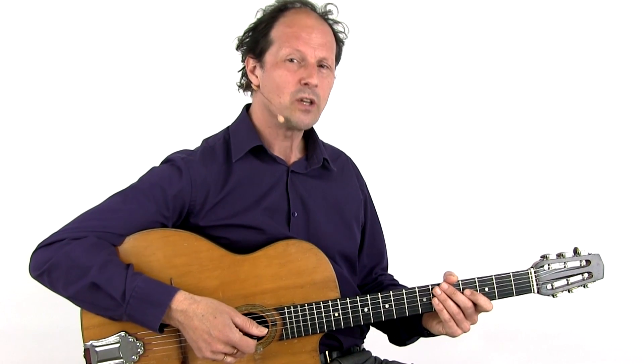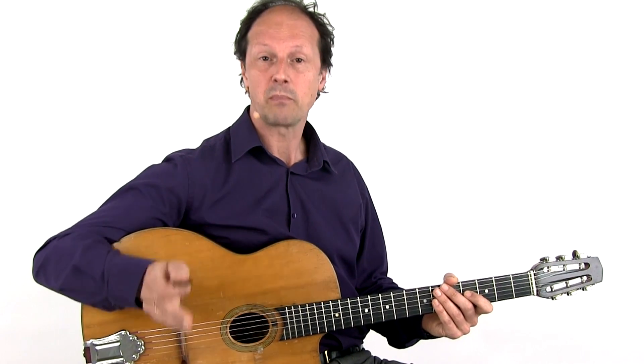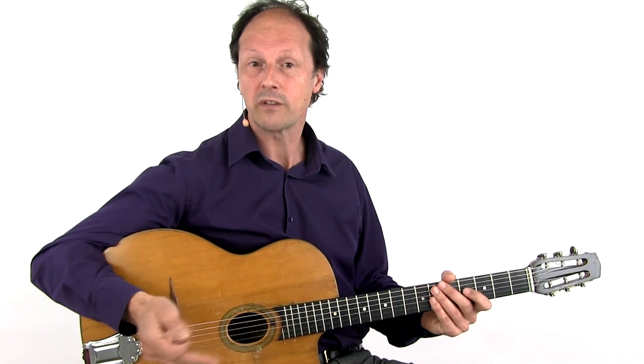Another tip: it is not necessary to play many notes. Rather play a bit less, but well articulated and well timed.